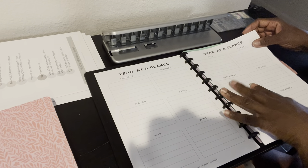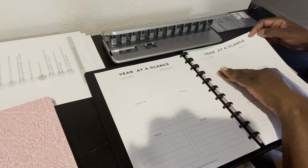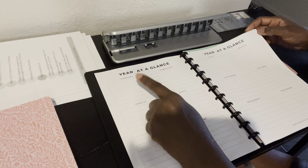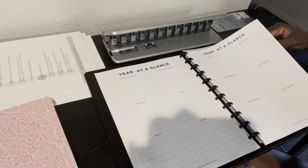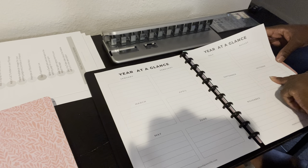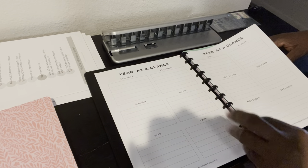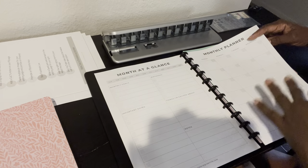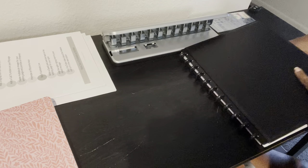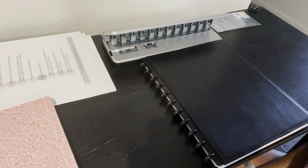There's also a year at a glance, which is great for planning your expenses — maybe you know you're going to take a vacation in July, or in January you want to look at your resolutions for the coming year, or starting in October you want to begin your Christmas shopping. You just fill it with all your financial plans. There's also a month at a glance for monthly planning, and weekly planning too — based on your needs, you put the things in your planner that you need and want to focus on.